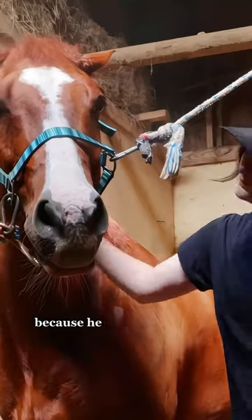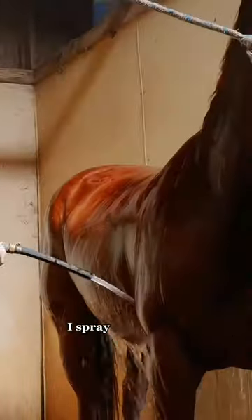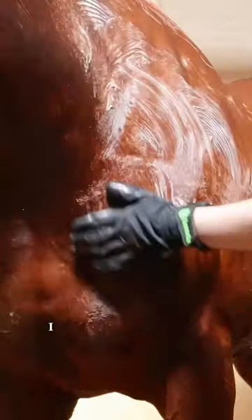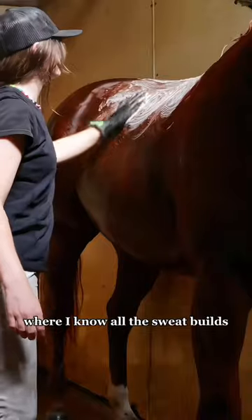Let's get Chester competition ready because he has a run to make tomorrow. I spray him everywhere before adding some Cowboy Magic shampoo. I really like this shampoo and I rub it in using this glove I got from Tractor Supply, getting mostly where I know all the sweat builds up.